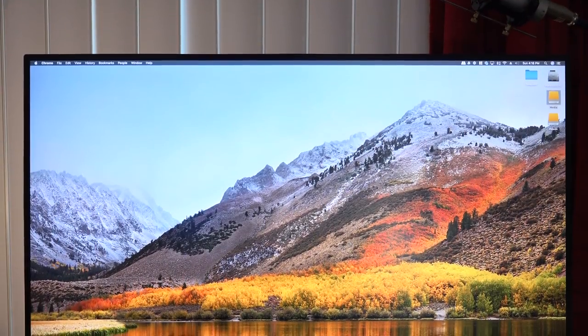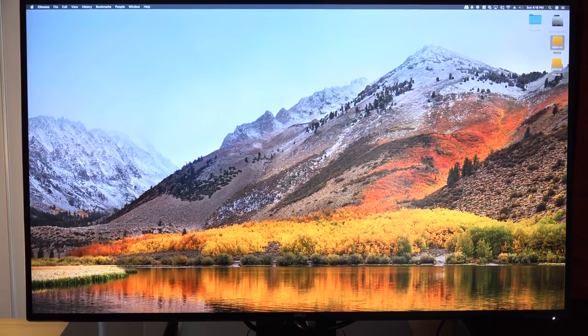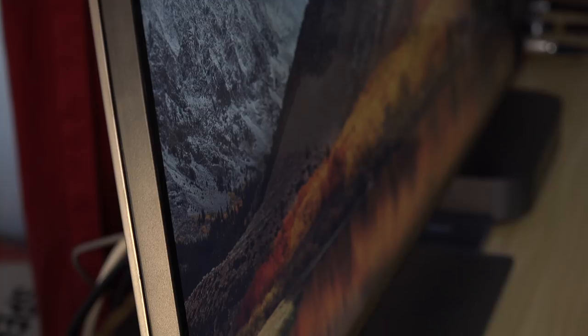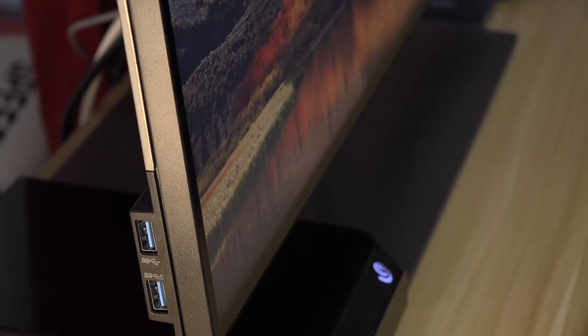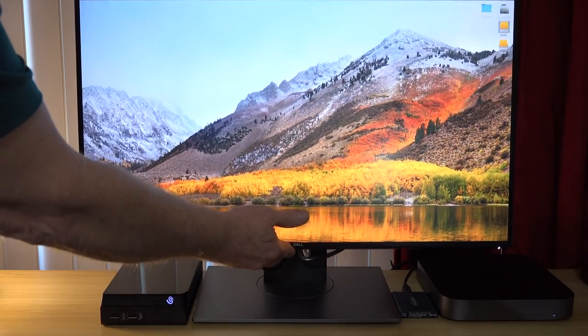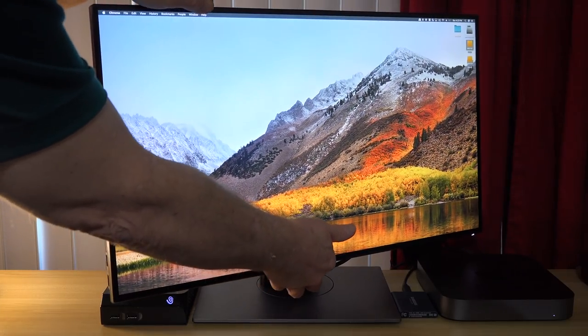The newest addition to my setup is my Dell UltraSharp U2718Q 4K IPS monitor. I spent months researching 4K monitors for under $500, and there are a lot of trade-offs. I wanted an IPS panel with good color reproduction, a solid stand, and thin bezels. Although it is advertised as an HDR10-capable monitor, it has a peak brightness of 350 nits, which is bright enough for me, but may not provide the HDR color volume to please many people. However, with 99.9% coverage of the sRGB color space and a Delta E of less than 2, it can reproduce excellent color. It also offers HDMI, DisplayPort, Mini DisplayPort, as well as USB 3.0 upstream and 4 USB ports, and one of the best stands in the business.